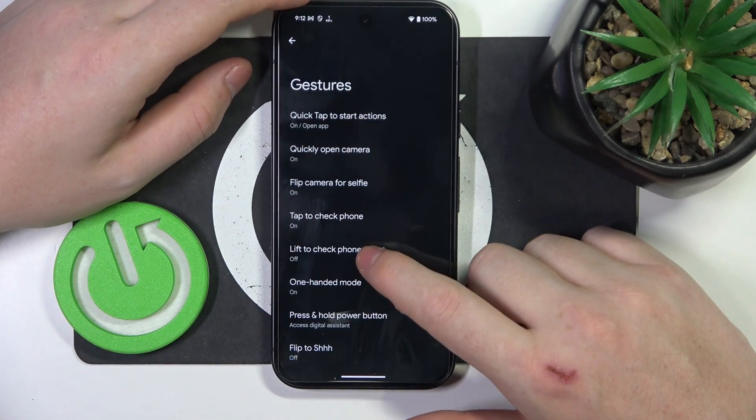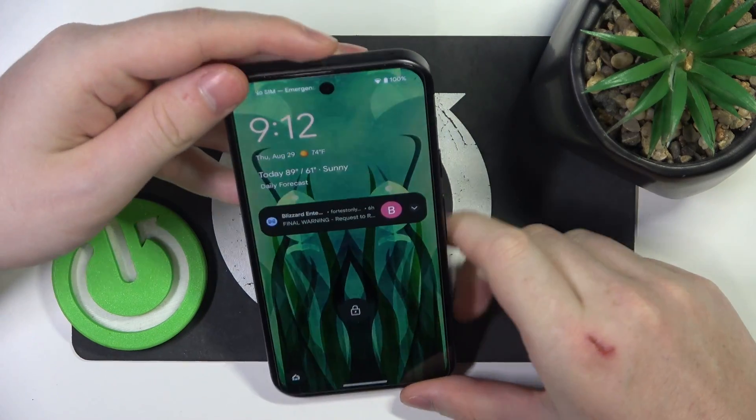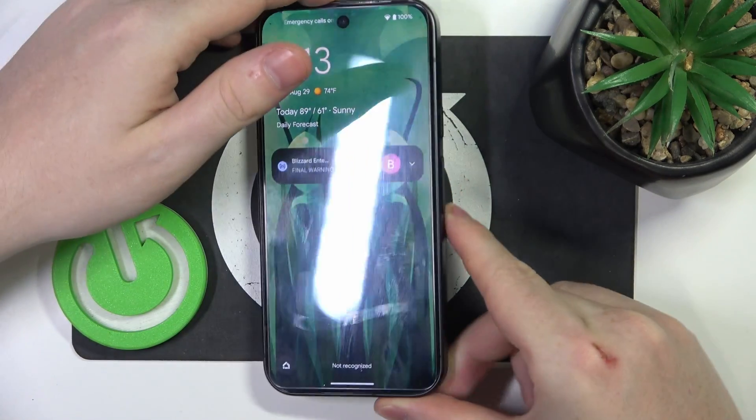Next is lift to check phone. When activated, you can lock your screen, pick up your phone, and it should wake up without touching any buttons.